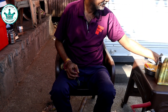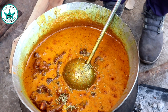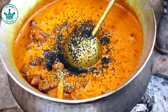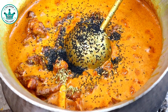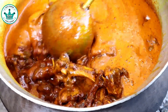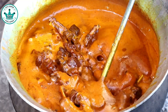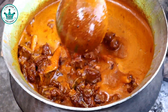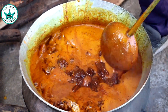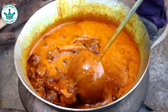Is it good? Good. Let's see if the water will be filled properly. I will cook the rice.